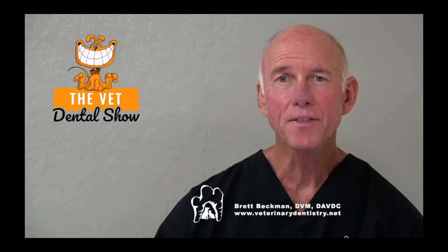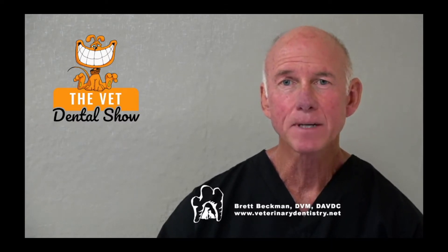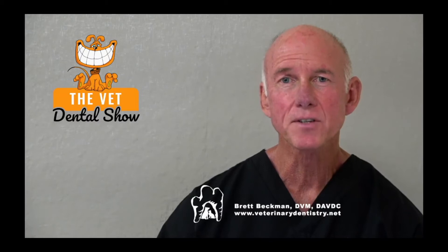We're sponsored and partnered today with the Veterinary Dental Practitioner Program. If you're interested in being among the best anywhere in general practice as a team in veterinary dentistry, I invite you to request an invitation. Just go to IVDI.org/INV — IVDI, International Veterinary Dentistry Institute — IVDI.org/INV, and we'll get you the information that you need.